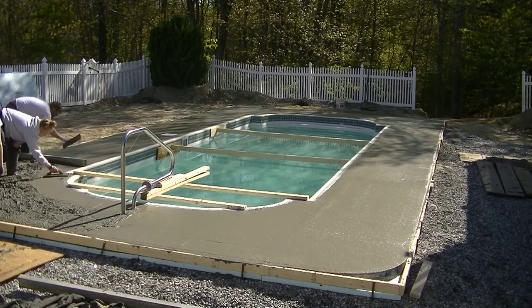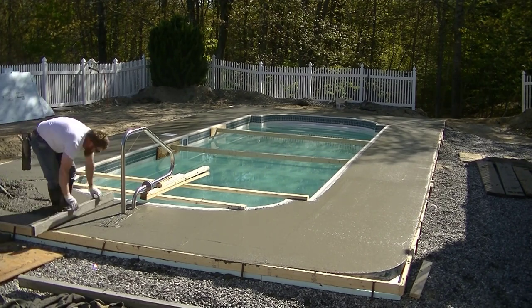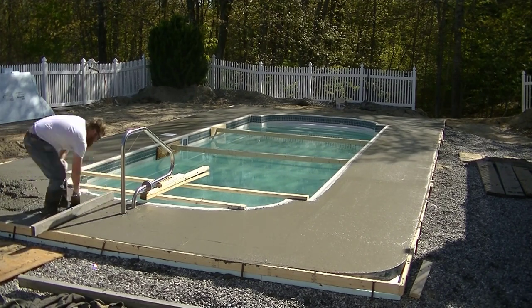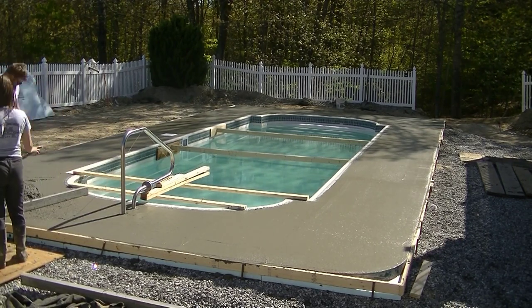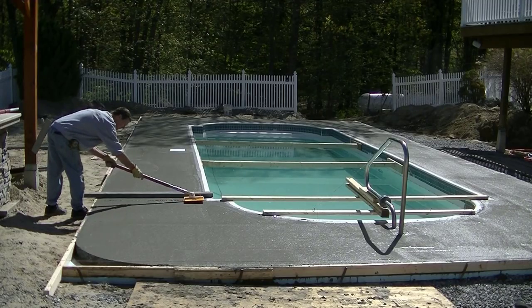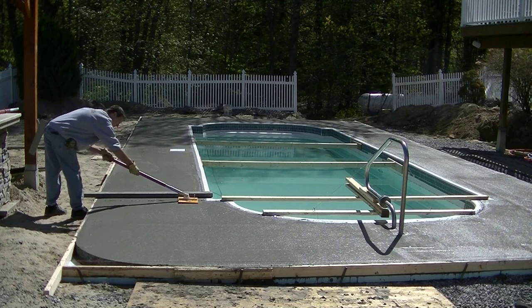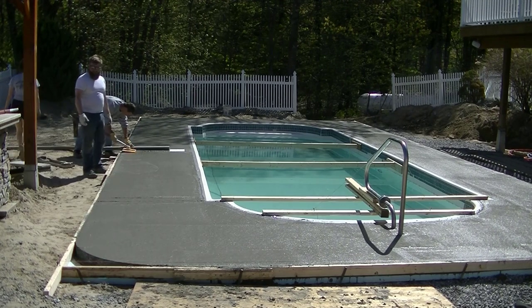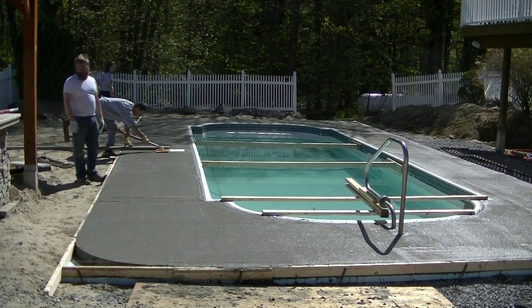Darren's doing the screed now, Andy's doing the bull floating, and then we're going to finish up on that corner. We install the railing and sometimes they'll have stairs, and we usually install those too to make sure they go in right. Now what we're doing is getting ready to start finishing - this was about an hour after we got done pouring, so it didn't take long before it was ready to start finishing.